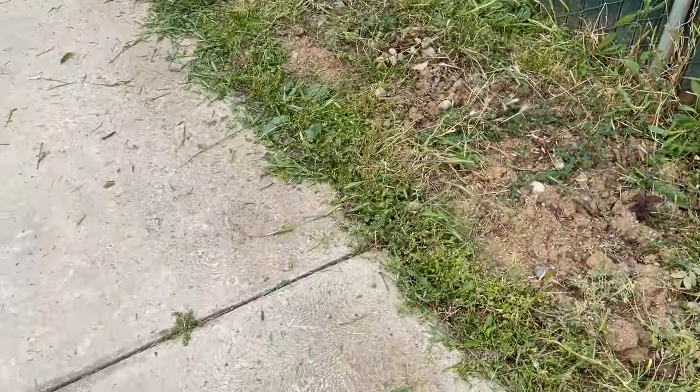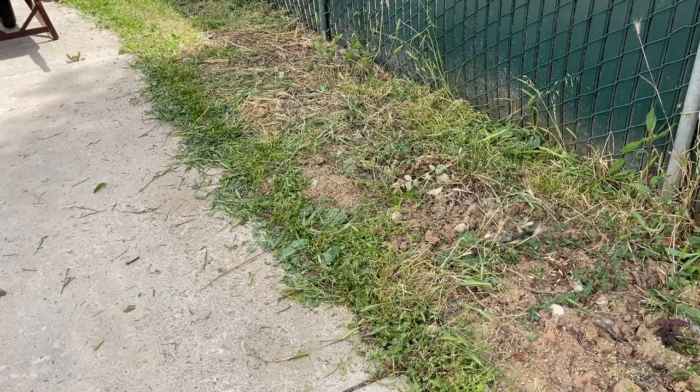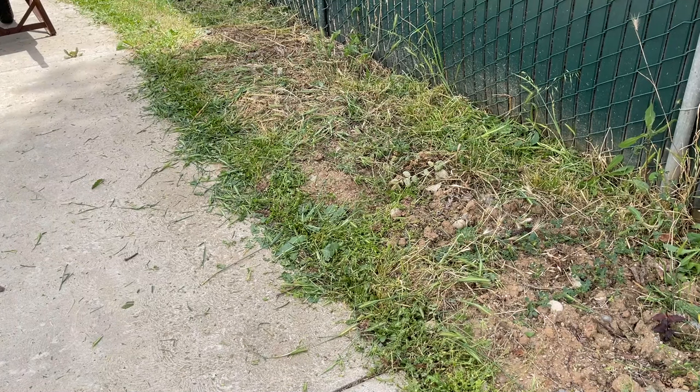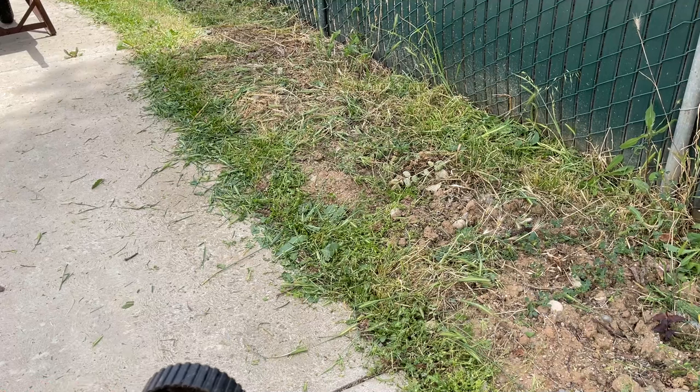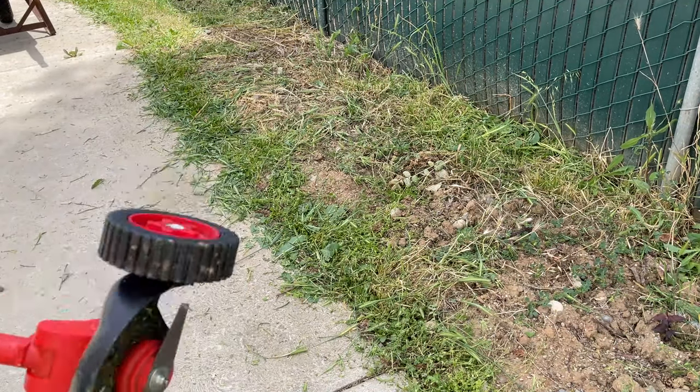When cutting tall and different kinds of grass, it works pretty good. For thicker stuff it works all right. In all honesty, it's actually surprised me how well this thing has done with just a 20-volt battery.